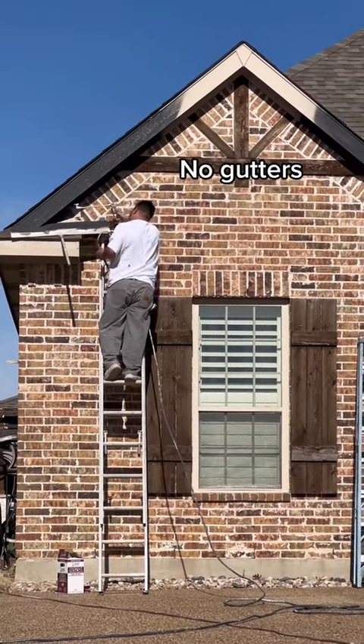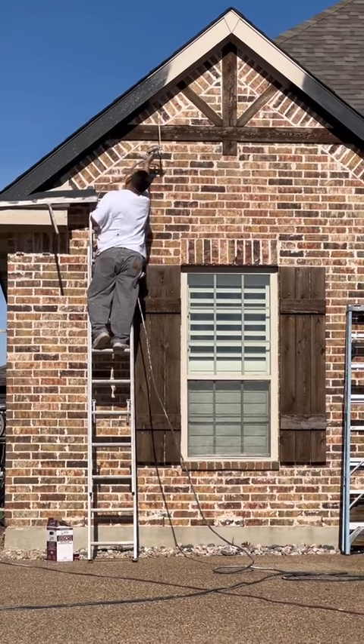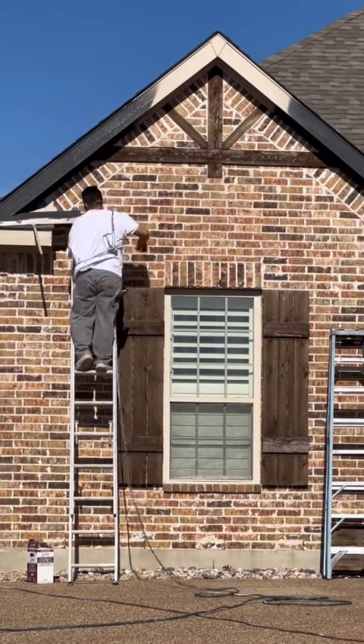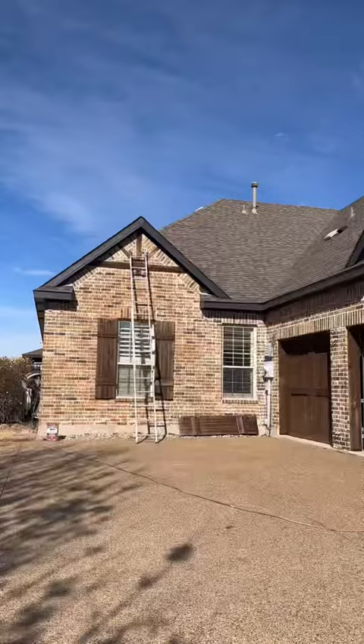Notice those trim wooden pieces as well as those shutters. Our shutters and all of the wood around our house has just taken a hail-beating from that Texas weather, and you can see it really bad — and so can our HOA.